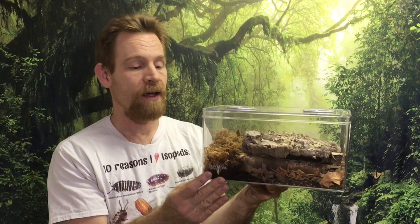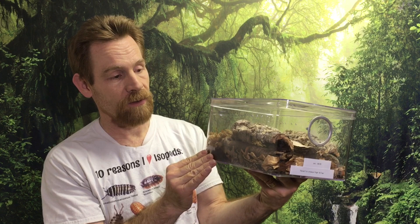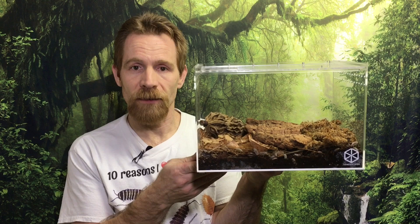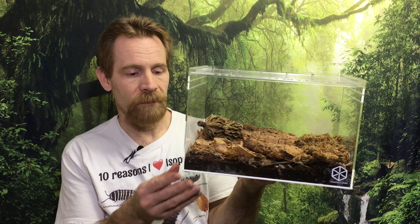Thanks again to isoviva.com for sending me these. The final enclosure type I want to show you is not made specifically for isopods — it's made for another type of invertebrate altogether. This is a Tarantula Cribs enclosure. I'll put a link to Tarantula Cribs in the description. Even though this enclosure is made specifically for tarantulas, it turns out to be a great fit for a lot of different isopods.